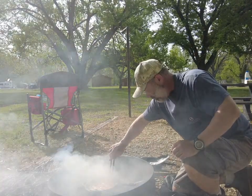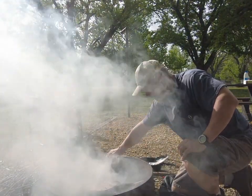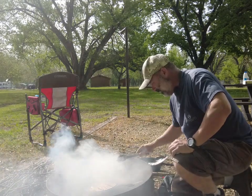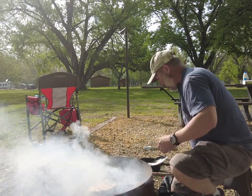Got some applewood bacon going here. We'll make a breakfast pizza with a hash brown crust. I made this about three weeks ago with my brother, now I'm going to do it with my wife. We'll get this bacon cooked up and then we'll go from there.